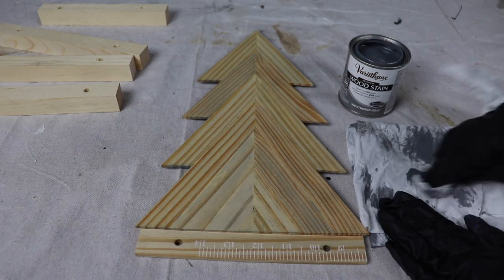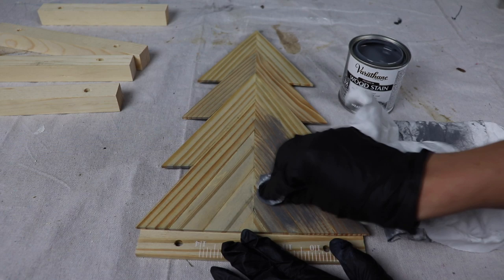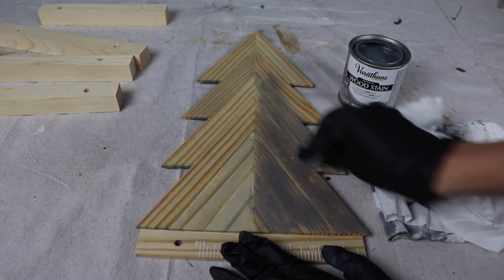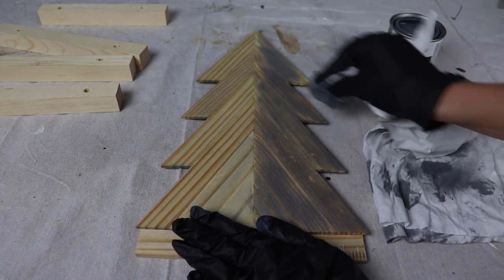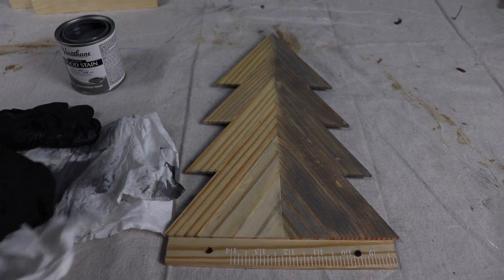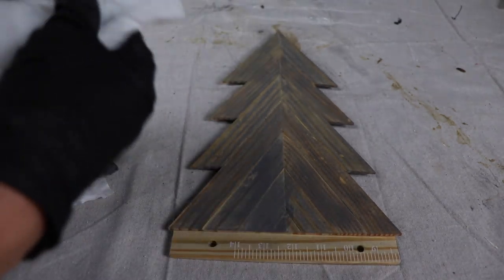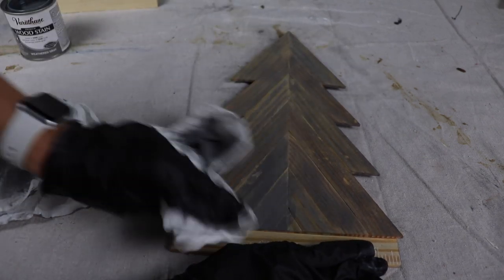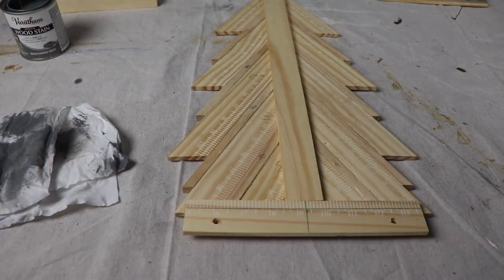I'm starting with the smaller tree, dipping that rag directly into the stain and then blotting it out a little bit. This is really pigmented, so I wanted to make sure I wasn't putting on too much because you can't dial it back once you put too much on. As I'm applying this, I am going with the grain, dipping back in for more stain when I need it and blotting it out on the cloth. I also need to do the sides to make sure they are stained. Once I got all the stain down on the tree, I just found a clean spot on my cloth and wiped back any excess stain. I also finished off the bottom just in case any part of it showed once I put the stands on.